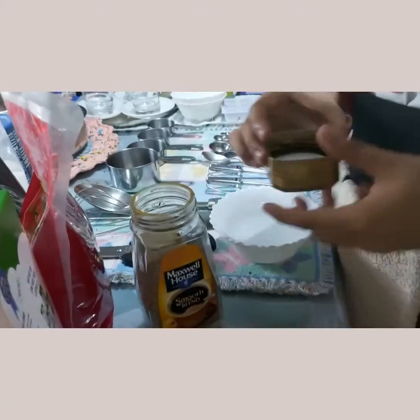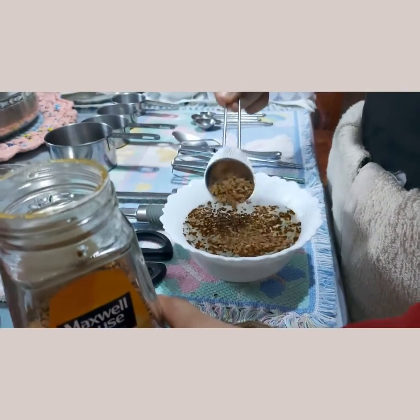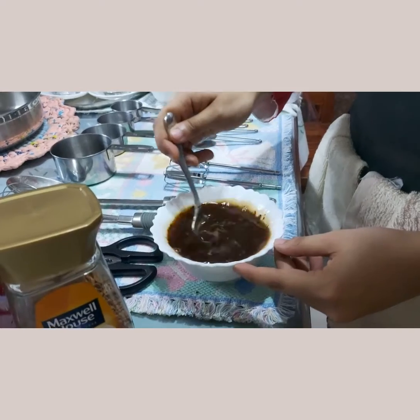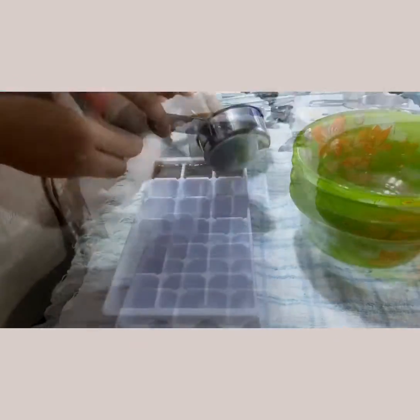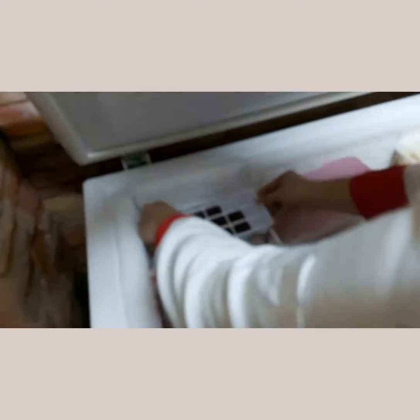Place coffee in a heat-proof utility bowl and add 1 cup of hot water and stir until coffee dissolves. Pour coffee mixture into a 12-hole ice cube tray and place it in the freezer until frozen.